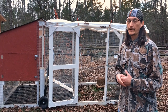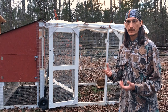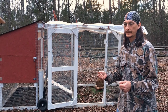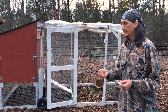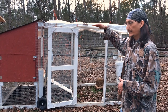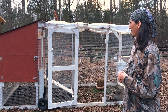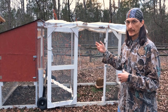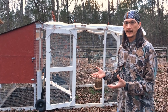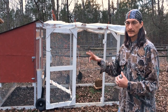You can definitely build one cheaper if you can find recycled materials. I wanted to build one brand new to go through the process and be sure it would be sturdy enough to be mobile and not fall apart. The whole thing is about six and a half feet tall so you can walk in it, twelve feet long, and five feet wide. It is completely wrapped in half-inch hardware cloth instead of chicken wire, because chicken wire has one-inch holes and snakes can get in — you don't want anything getting in, especially when your chickens are young.